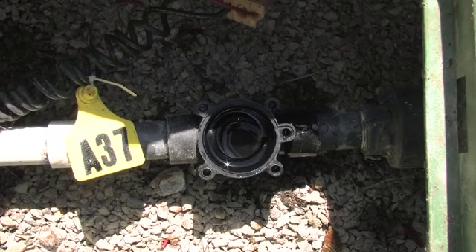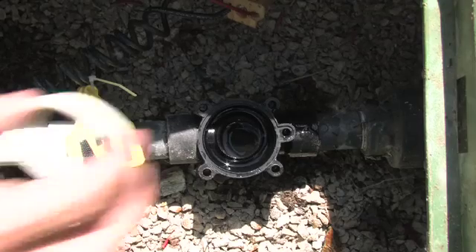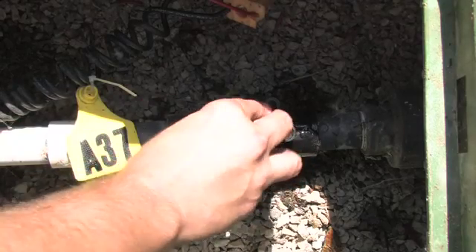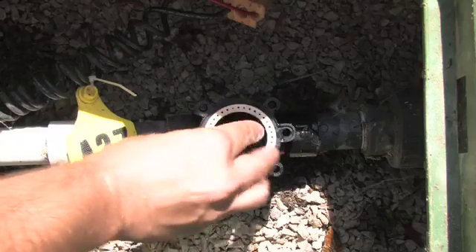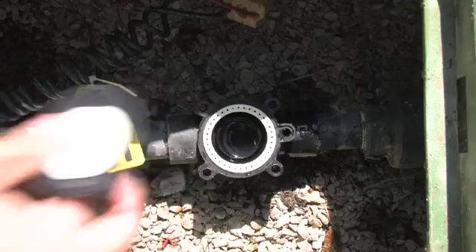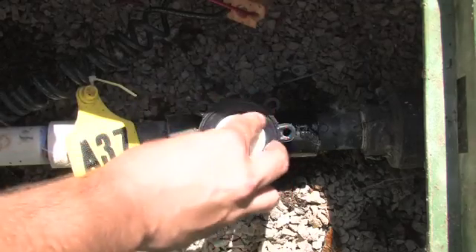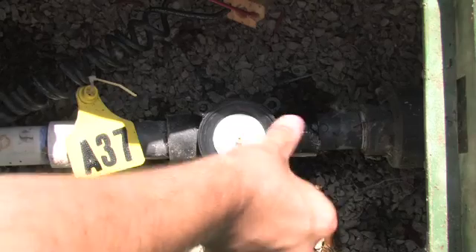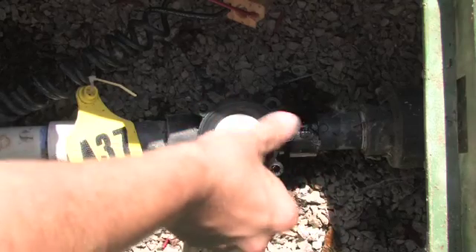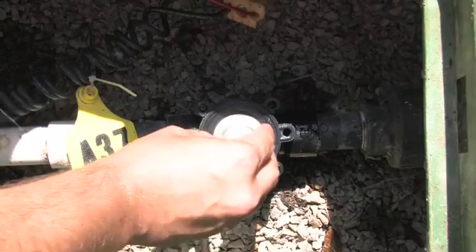We can also use our hands and simply remove the debris found inside the valve. We've now ensured that there's no debris, so the valve should now operate cleanly. We'll reinsert the support ring inside the valve, then reinsert the diaphragm, making sure everything is seated properly. We'll then insert the spring.